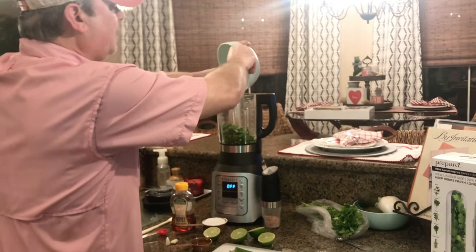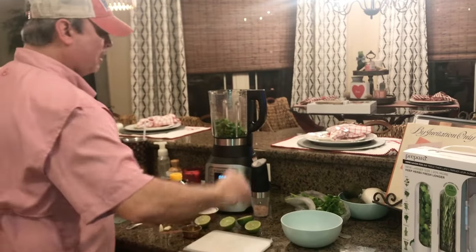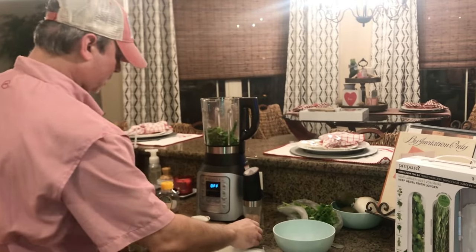All of my cilantro goes in. Now, if you don't like cilantro, you're not going to like this. I've got my jalapeño going in there, and I'll go ahead and put my two garlic cloves in.